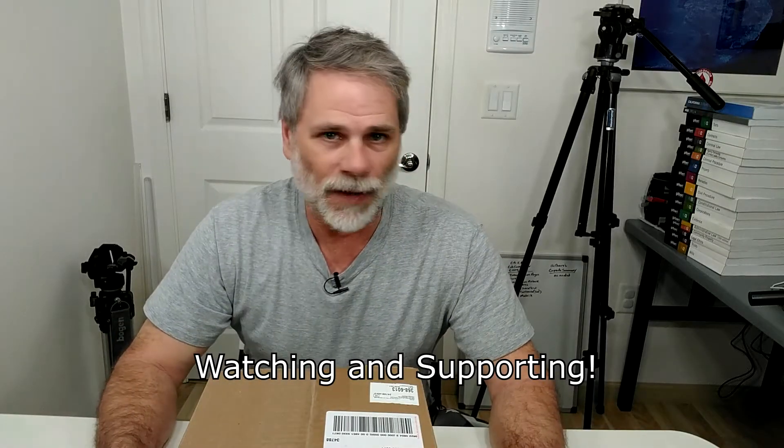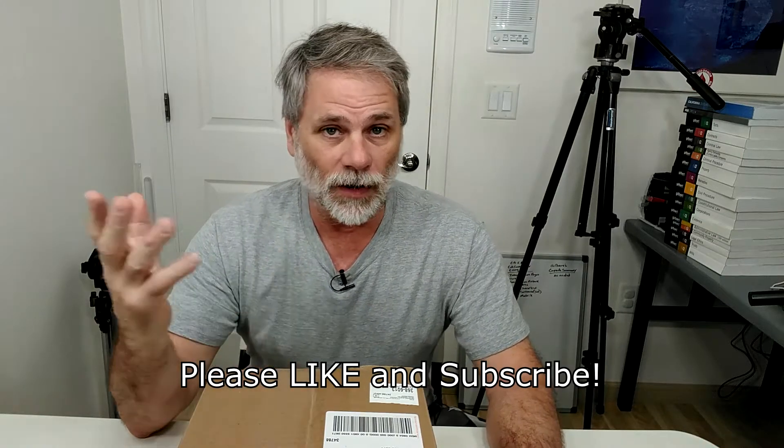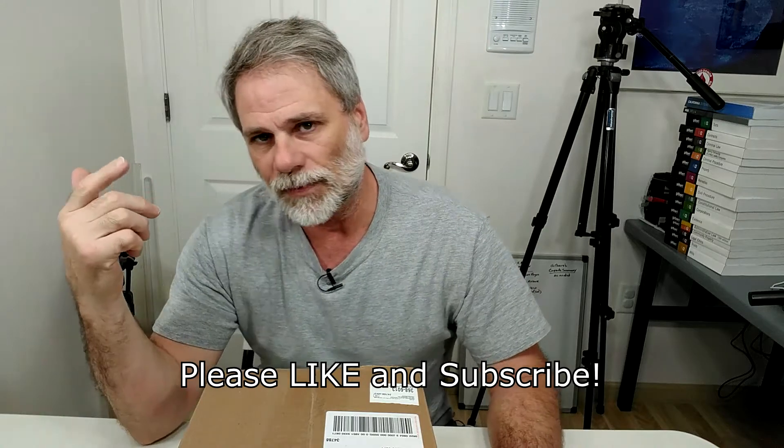Hi, Ray Hayden here and this is going to be an unboxing video — kind of fun because I have not yet opened the box. Normally in an unboxing video I would have checked out what's in the box first, but for this one let's use my favorite knife. It's my favorite knife because it was free. Let's just open this up.